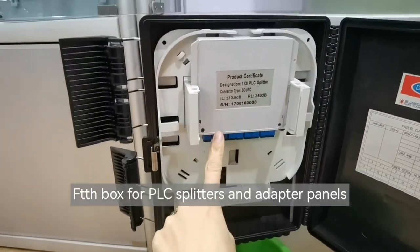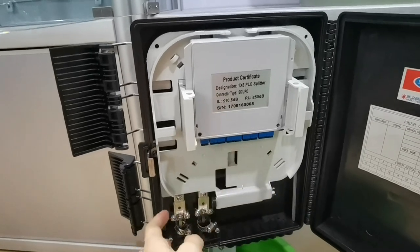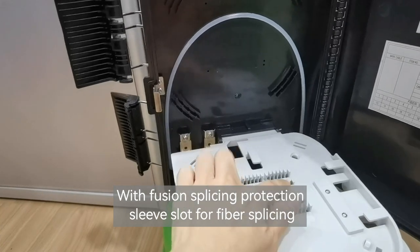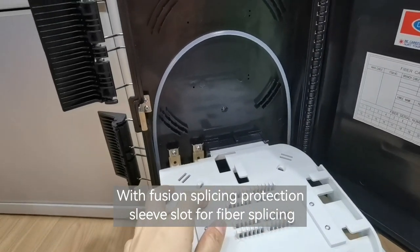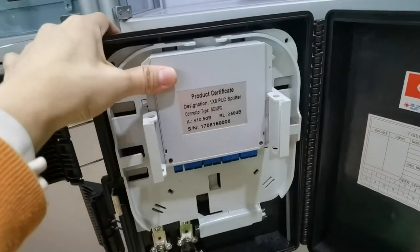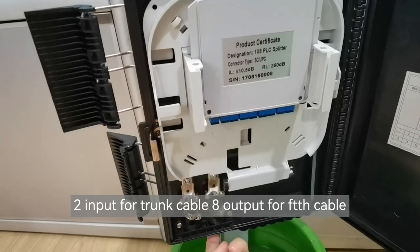The box features PLC splitters and adapter panels, with fusion splicing protection sleeve slots for fiber splicing. It supports 1 input trunk cable and 8 output drop cables.